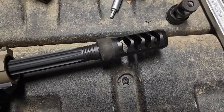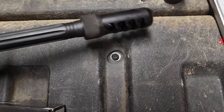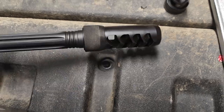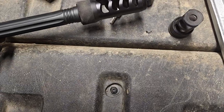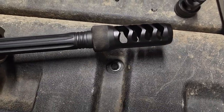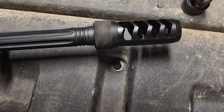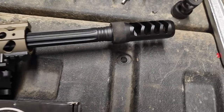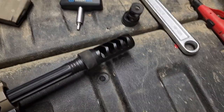There are four ports on each side, and they're relatively aggressive — angled backwards. I don't think it's going to be a problem as far as felt blast for the shooter, but buddies or spotters standing next to you are going to regret it.